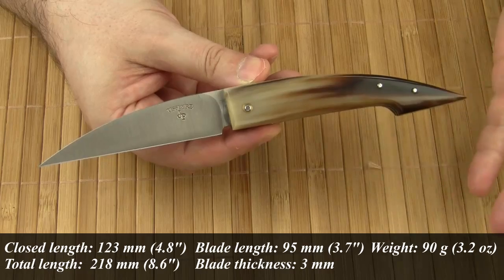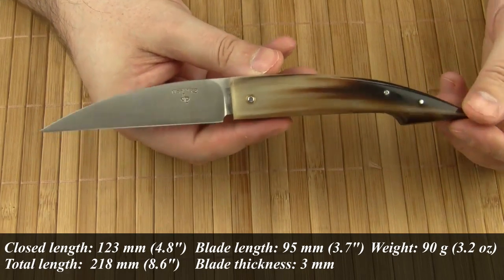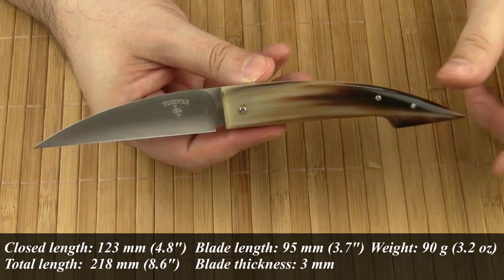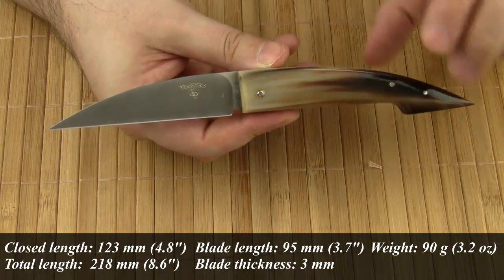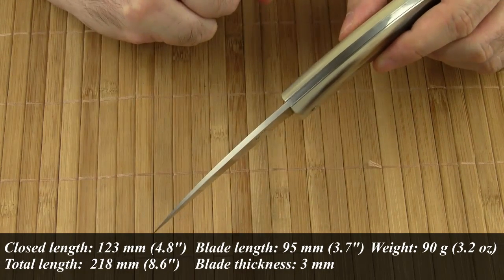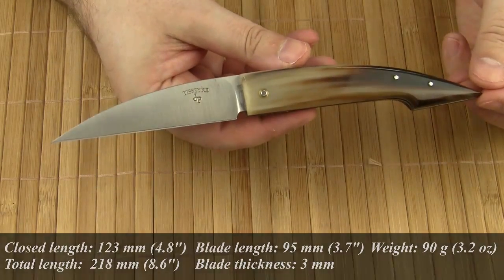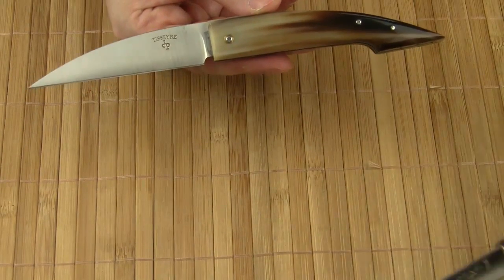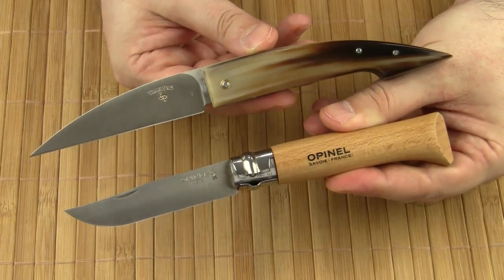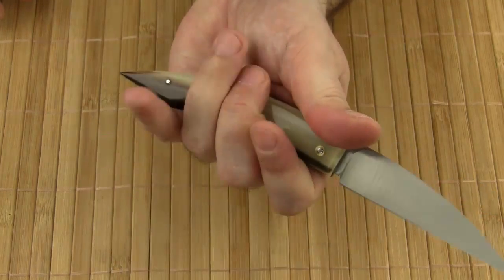As for the specs, the closed length is 123 mm, the total length is 218 mm, the blade length is 95 mm, and the blade thickness is 3 mm. The weight comes in at 90 grams. Just to give you a size comparison, here I've got an Opinel No. 8.